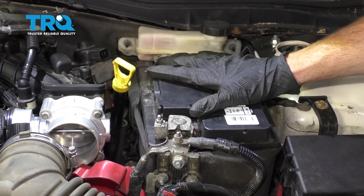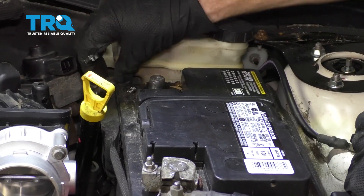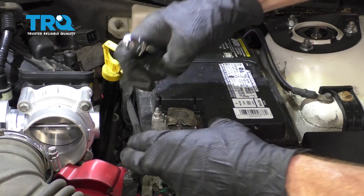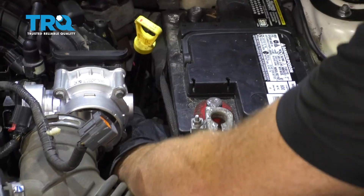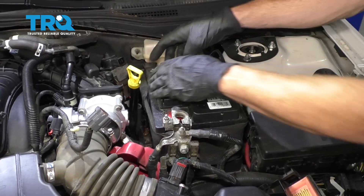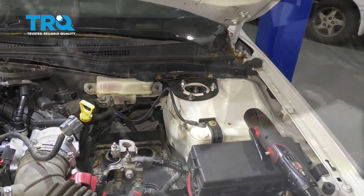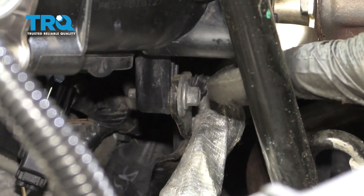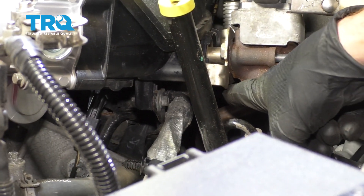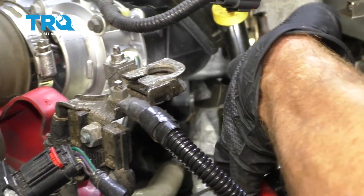The next thing we need to do is go ahead and remove the battery right here. That's gonna give us access to the bracket located under this area. Start with the negative, then the positive, and then the hold down. Looking down under this area, you can see one of the mounting bolts for the bracket that holds the intake to the engine, so we're gonna need to remove both of these bolts. Just go ahead and get this wiring off of the bracket as well.